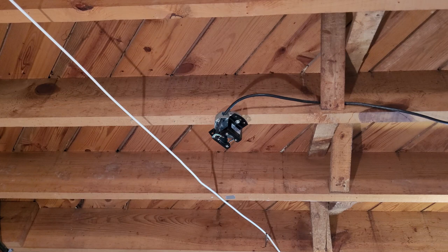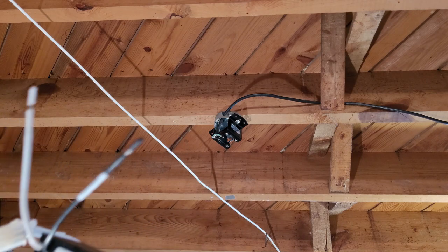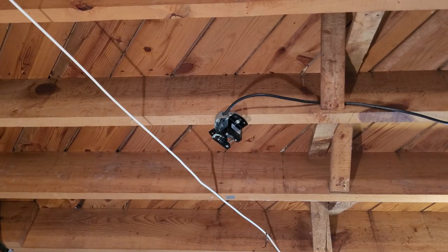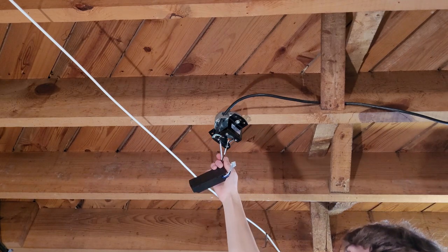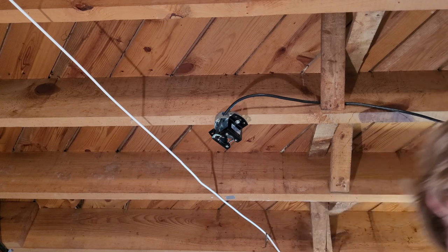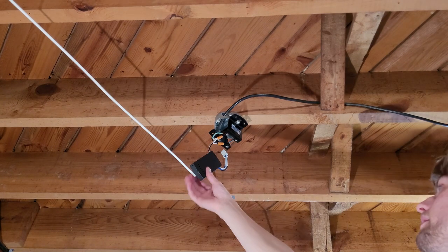A better idea might be to install the remote receiver first. They come with the wires pre-stripped — just peel those off. Black to black and white to white from the receiver. The receiver has been wired.